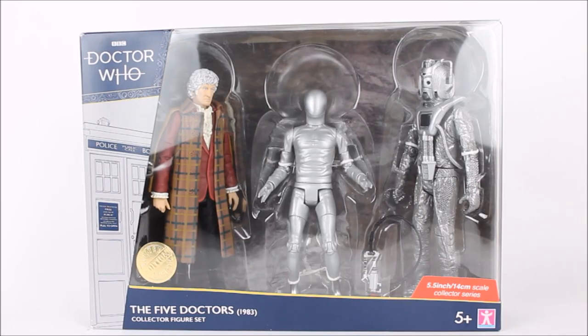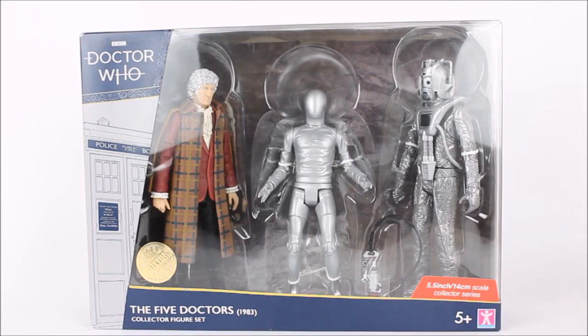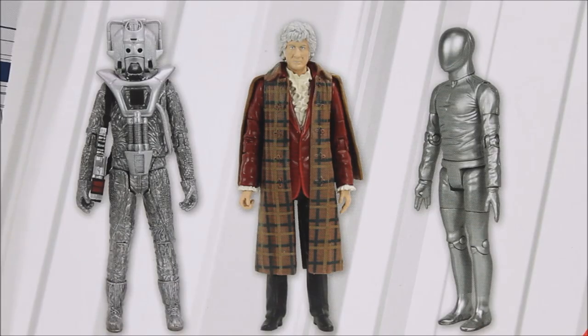Taking a look at the packaging, this is exactly the same style as usual, featuring the dark blue background and the stacked variation of the Doctor Who logo, looking very smart. We have a rather large preview window giving a good look at the figures inside the box. Much like the Earthshock set, I do like how Character Options have tried to make the Raston Warrior Robot look more exciting by actually posing it within the box. Sadly the back of the box doesn't feature a story synopsis for the Five Doctors, which may have made it look slightly less bland.